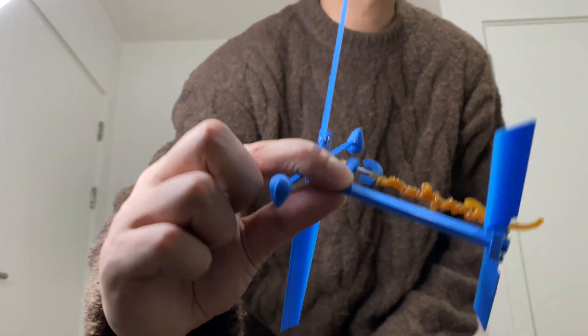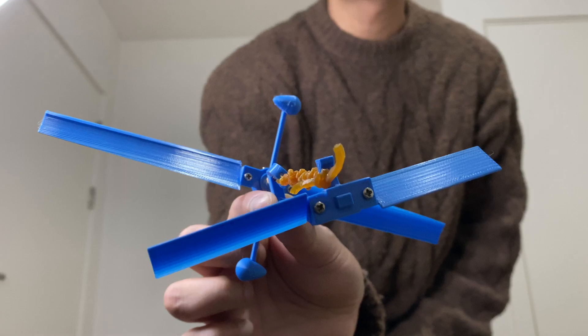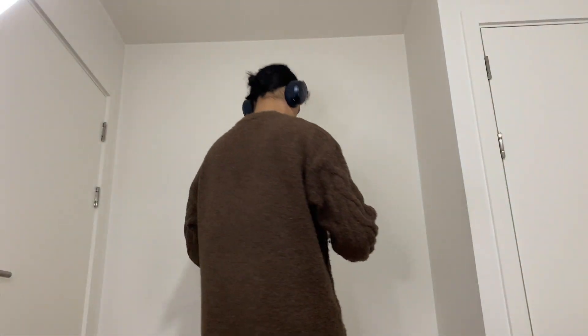Before you go, here is some bonus footage of a third design I tested and I thought you might like.